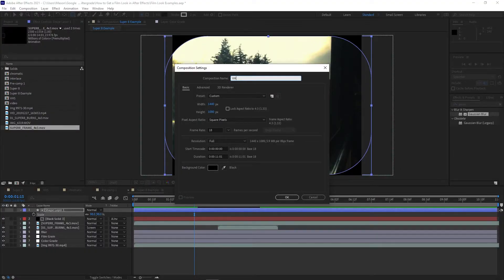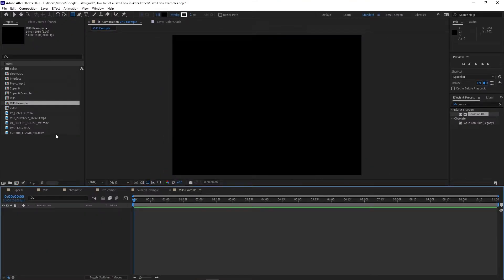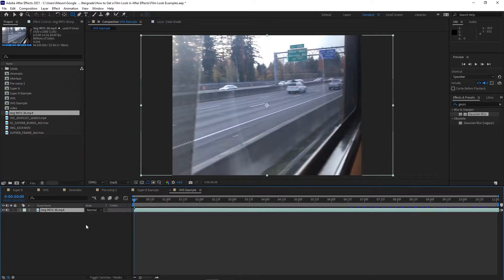Next, we're going to go a little bit more modern, but still vintage, and recreate a VHS film look. This was still the era of a 4:3 aspect ratio, so in making your composition, make sure to set it to something like 1440 by 1080. Drop in your main footage. One of the most noticeable things about VHS footage is that objects are both a bit blurry but also have sharp edges, so we're going to start with some blur and sharpening effects.